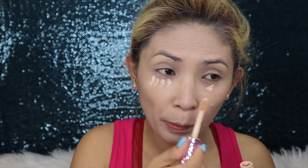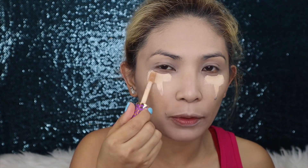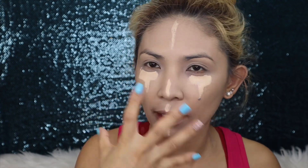Next — if you notice, I have eye bags. It's been normal for me, even since high school. So what we do is brighten the darker areas — brighten the darker side first, then brighten it. Apply concealer or brightener on the darker areas under the eyes and on the nose bridge.